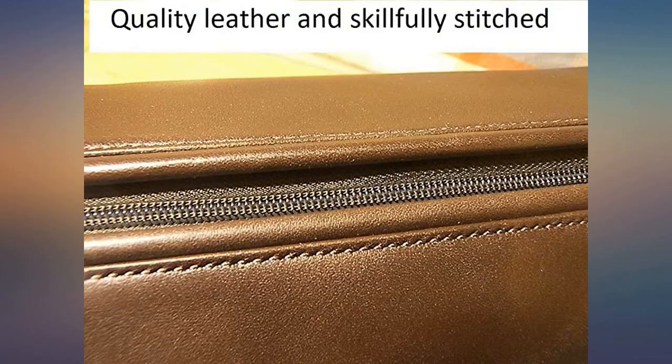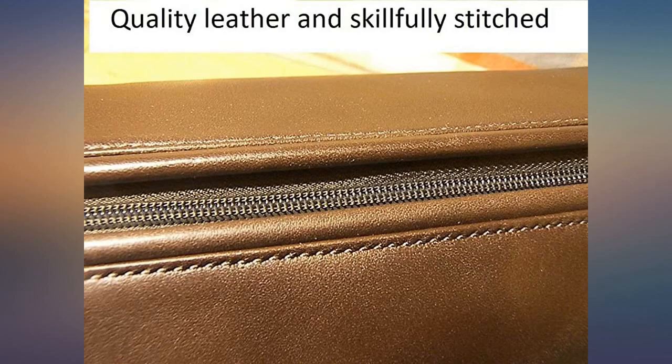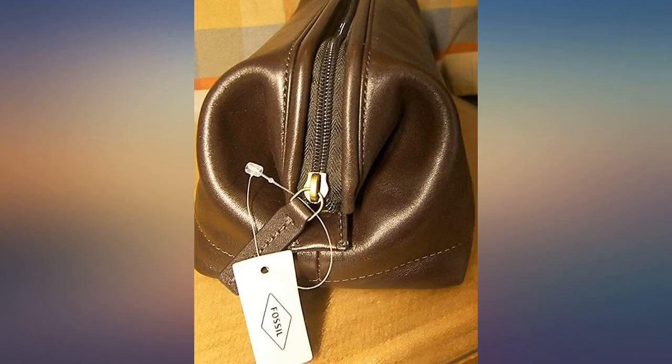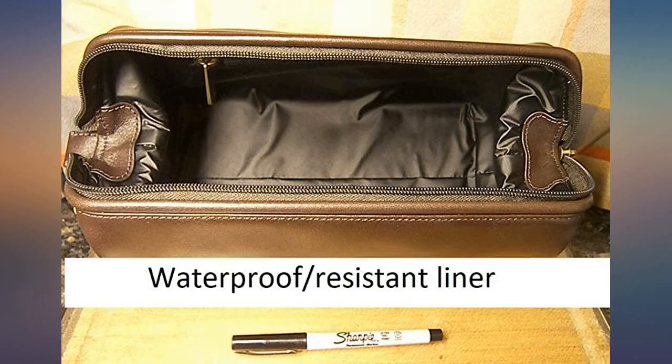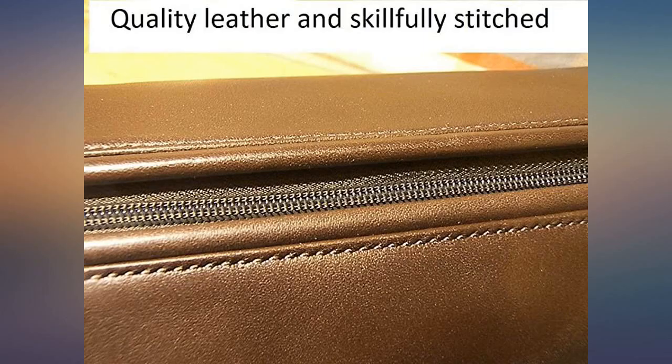The case is fully lined with a black waterproof resistant liner and there are two pockets on the inside. One is a nylon zippered pocket that measures 6½ by 3½ inches, and the other an open pocket that is 6½ by 3¼ inches. Both are made out of the same synthetic liner material.